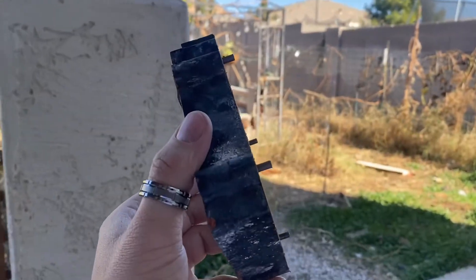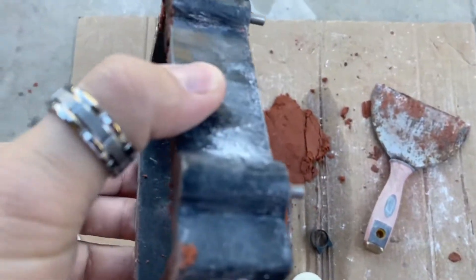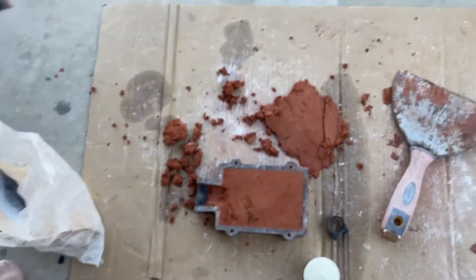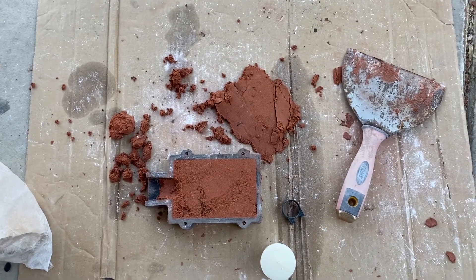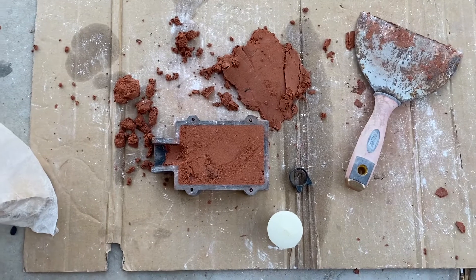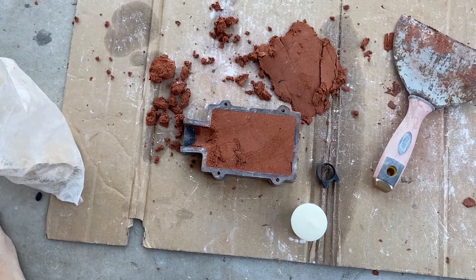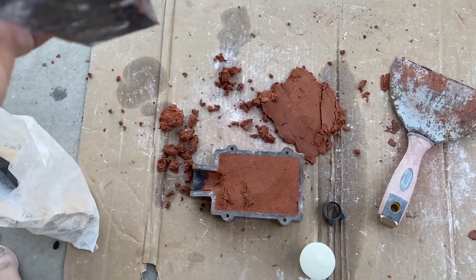First, you're going to want a frame. I already filled half of this. I take a piece of cardboard - this is pretty nasty because I've done about 20 molds with the same piece - but anyway, take an old or new piece of cardboard, doesn't matter, and just pack the clay into one side and then stop.